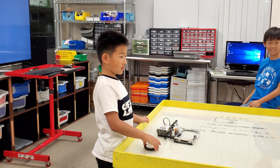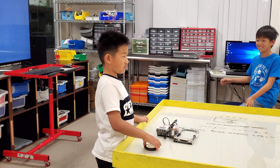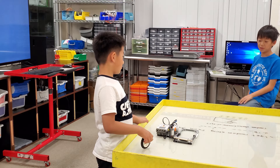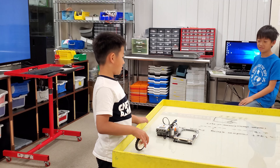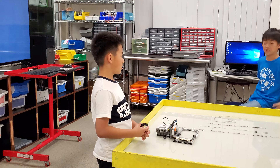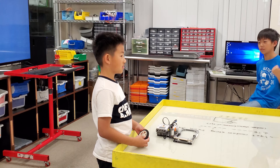Why do you want to put hamsters on it? Because I love hamsters. Why do you use a wheel instead of any other piece? Because this is heavy enough. If there's another wheel back there, that's heavier.